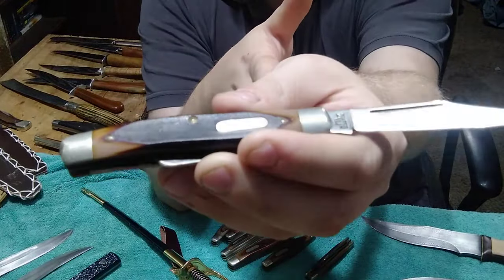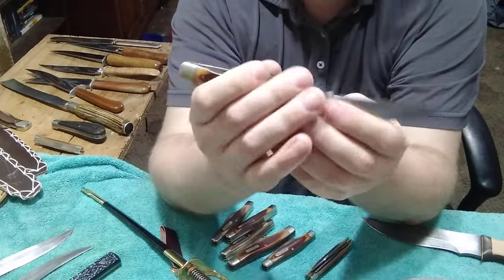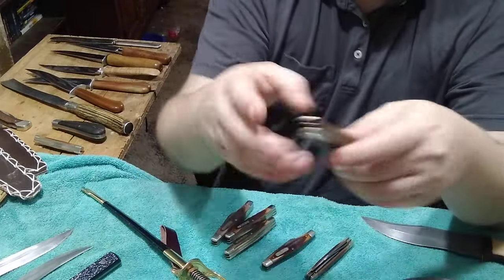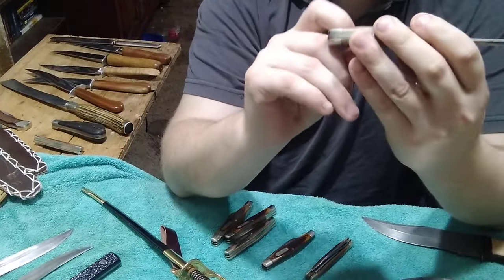Sadly the spring is broken right at the brass pin. What I'm gonna have to do is take that pin out and replace it with a new one, and that should fix it. Then the rest will be easy - it'll just be cleaned up. He also gave me another 80T - this one's in not very good shape and I'm gonna strip it for parts.